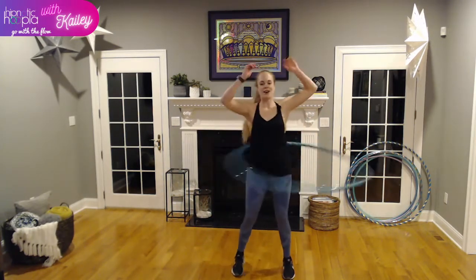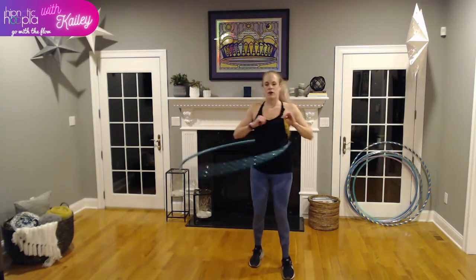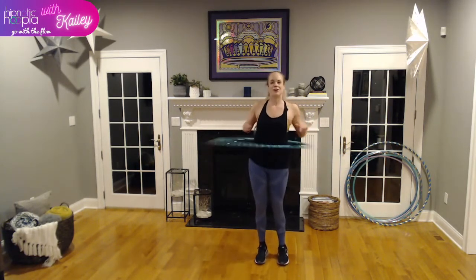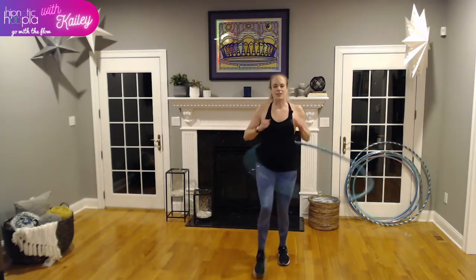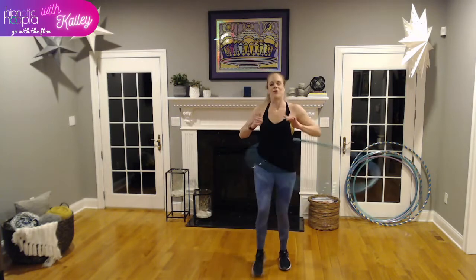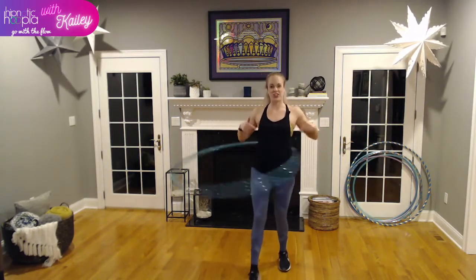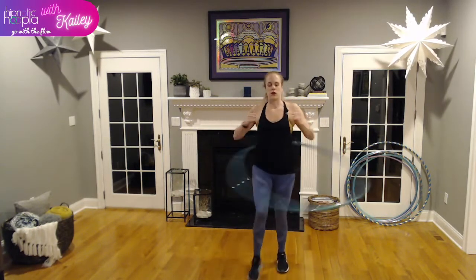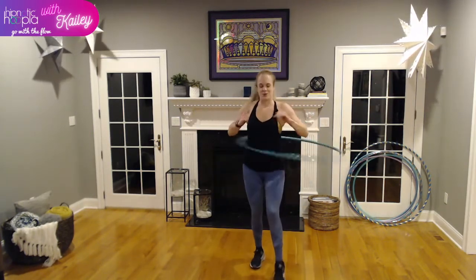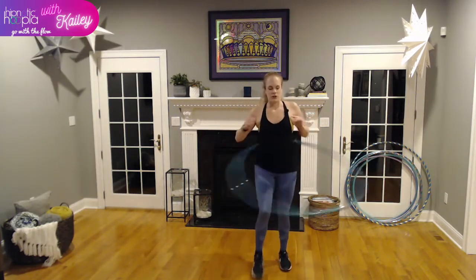Let's toss that hoop back in our dominant direction and go for a little footwork. Place your feet slightly next to each other, maybe four inches apart — this is a little bit harder than front to back and side to side. Practice tapping: alternating foot, tapping out. Just picking up one foot, tapping, bringing it right back. It's about progress, not perfection — if the hoop falls to the ground, no worries, just pick it up and keep moving.